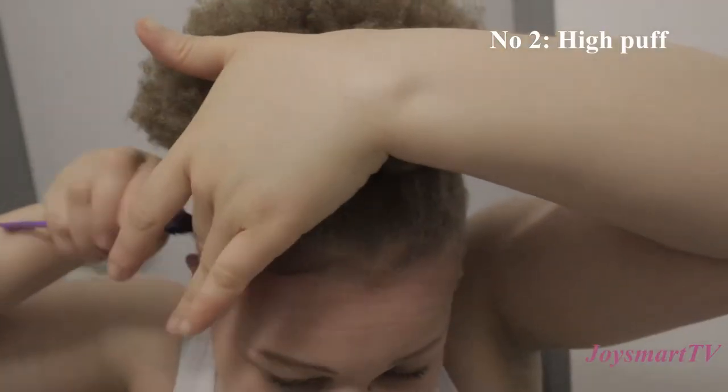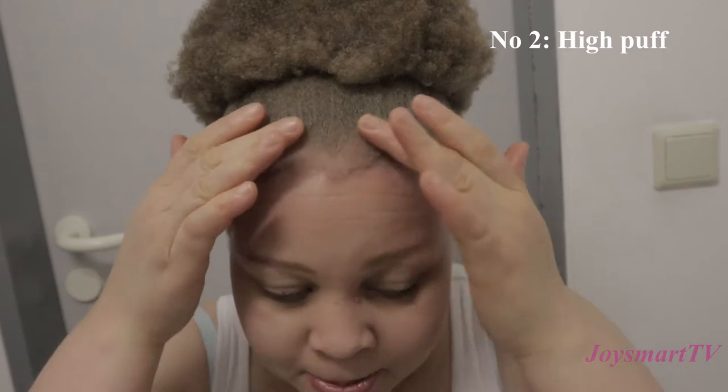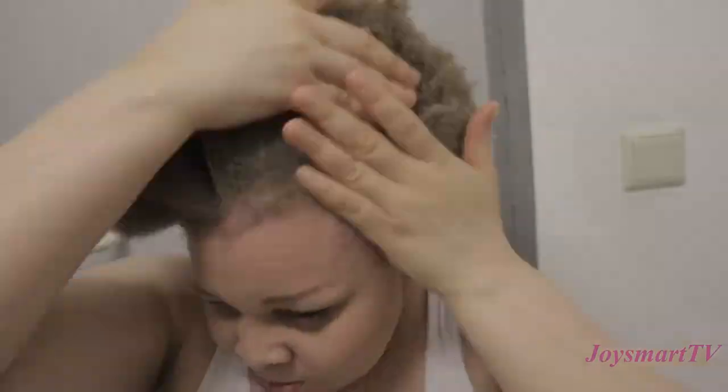Then I did my edges. I'm not really into doing edges but I keep trying — mine always looks a little weird, but I just do something to the edges. And that's my puff!